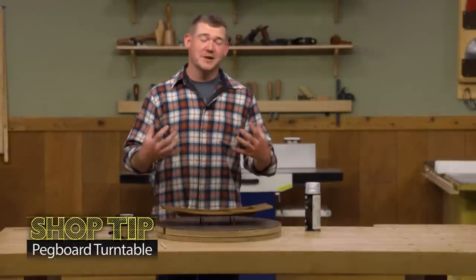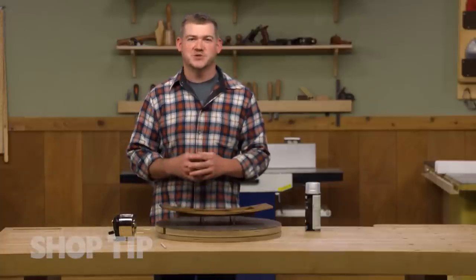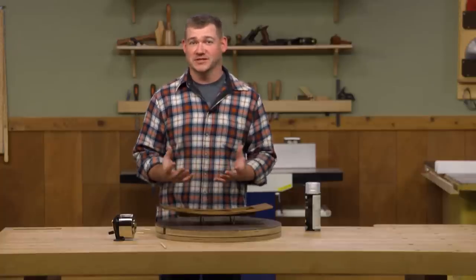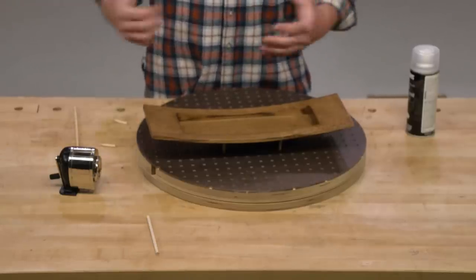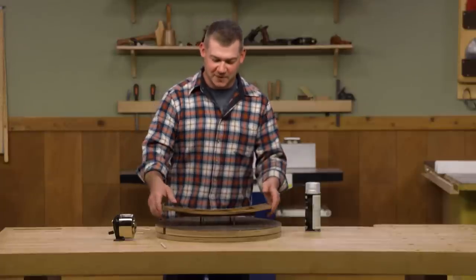If you're like me, you end up hoarding a lot of different scraps in your shop. There's one type of scrap I've never found a great use for — until John Doyle, being the smart guy he is, came up with a great solution. And that's scraps of pegboard. I always seem to hold onto them because I feel like I'll use them at some point, but I never really do. Let me show you what John came up with.